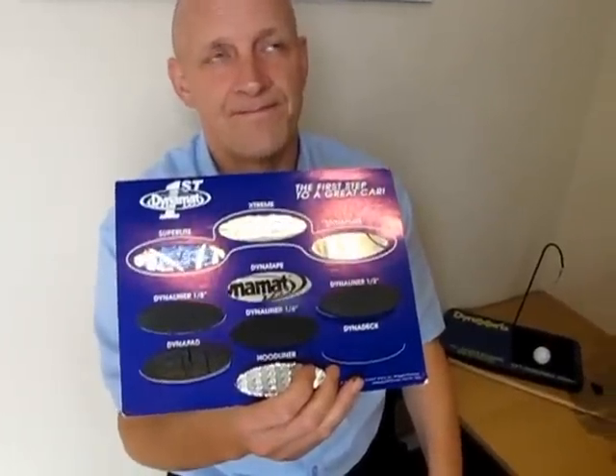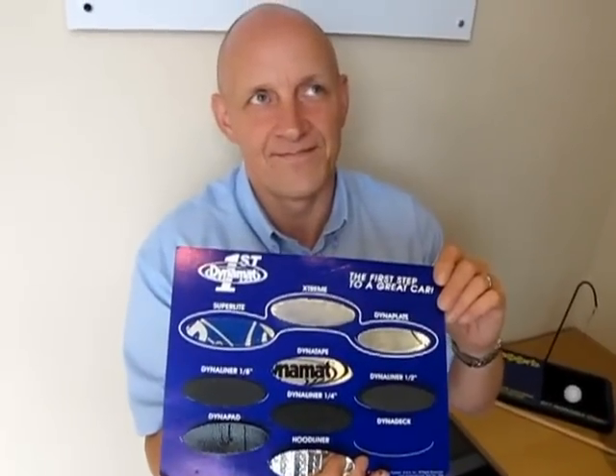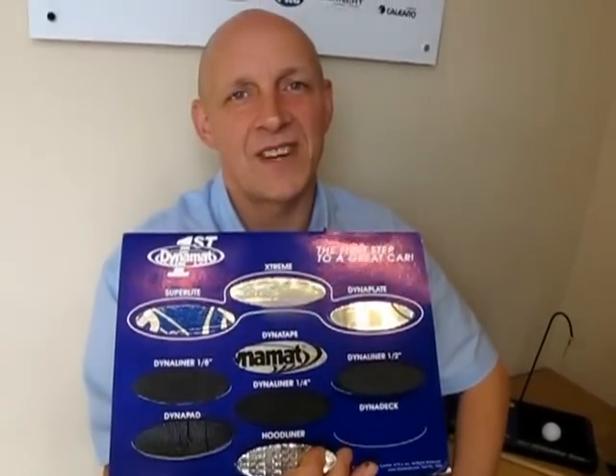This is something you can enthuse about for hours, Chris. Dynamat is a product that all the others are chasing — it's the stuff. It takes your car closer to what they call splendid isolation: shut the door and it goes ka-chunk. So although it is great to completely line your car with the stuff, you don't have to. Any decent Celsius dealer will be able to tell you exactly how much you need. So Dynamat — that's the stuff. Chris Bennett and Adam signing out for Talk Audio TV. Thanks, Adam.